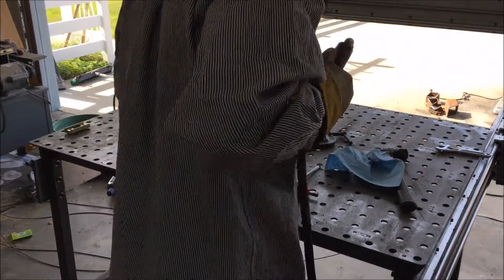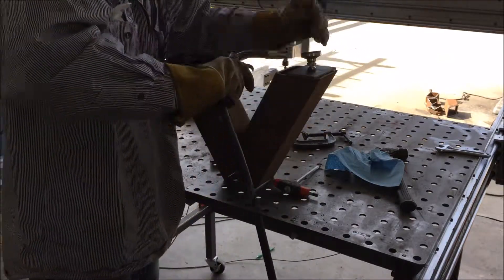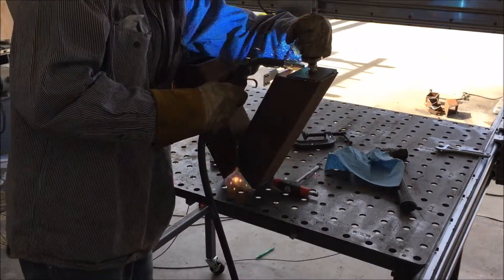There you can see the adjustable foot with a rubber pad on it, and I begin to weld the flat bar pieces to the legs.